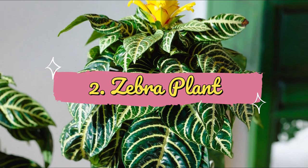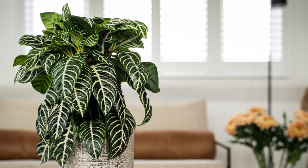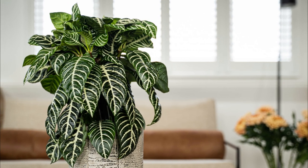Number 2: Zebra Plant. As the name sounds, the leaves have zebra-like bold patterns of white-colored veins that look beautiful on dark green foliage.